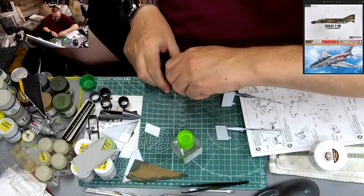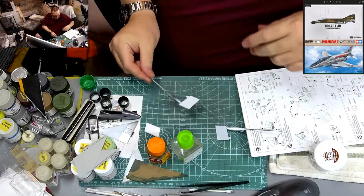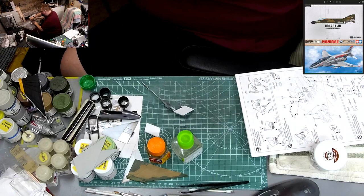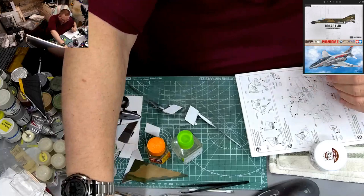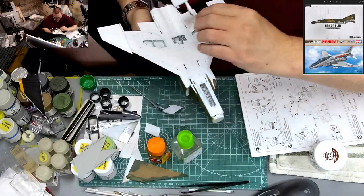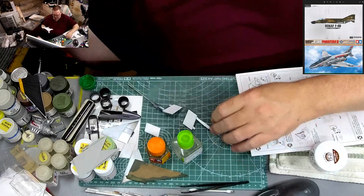Time for another coat. To get these to match the bottom of the plane I'm going to need a good four coats. It might look pretty white on camera, but when I match it up to the bottom of the plane you can see it's a shade different. It takes four or five coats to actually get it to match.